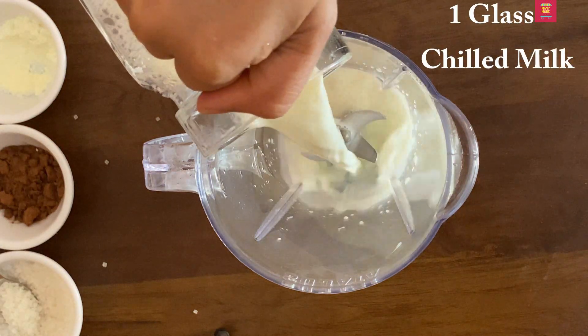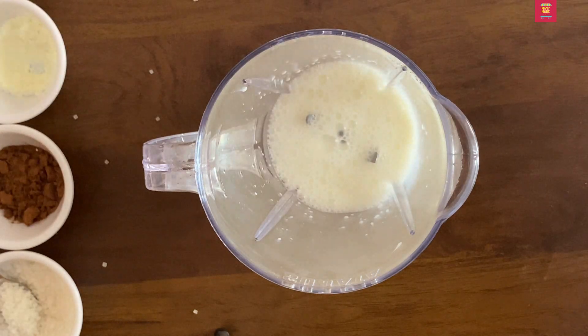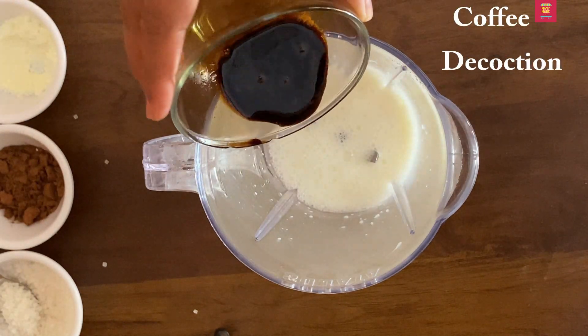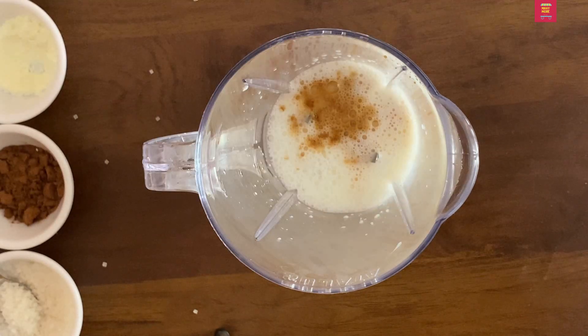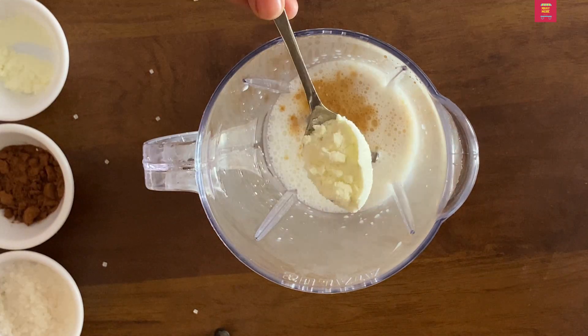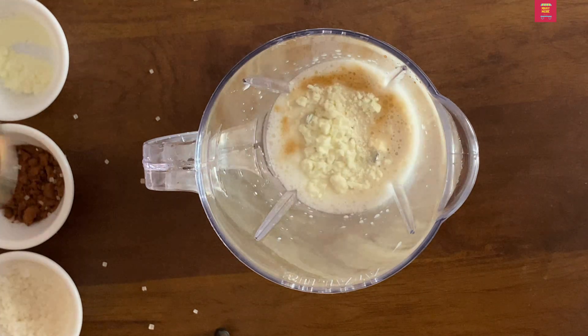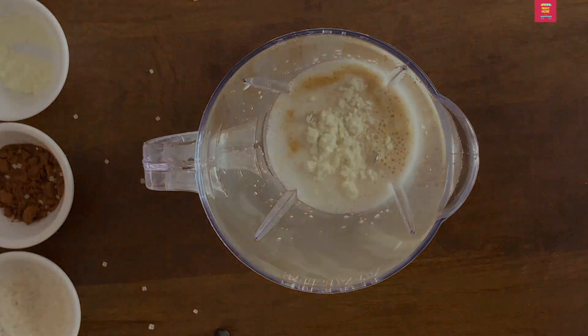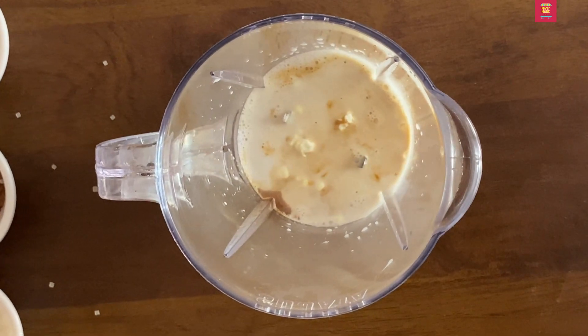We are ready for a blending jar. Then we have one glass of chilled milk. Next, we are ready for the coffee decoction. 1 tablespoon of milk powder, 2 tablespoons of milk, 5 tablespoons of milk. This is a blend.